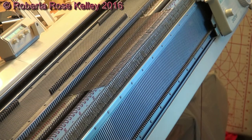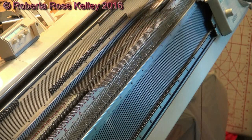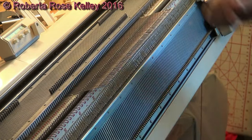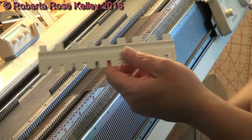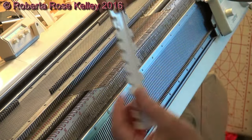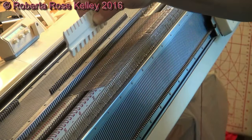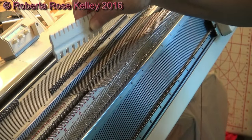Next, you have the 2x2 rib. First of all, you're going to bring out your needles that you need. I brought out 62 stitches. This is a 2x2 and 2x1 needle pusher. You should have gotten this with your ribber. If not, you could buy them separately.